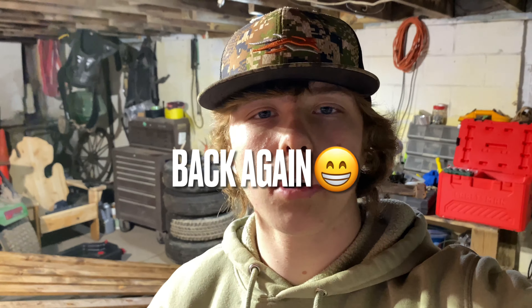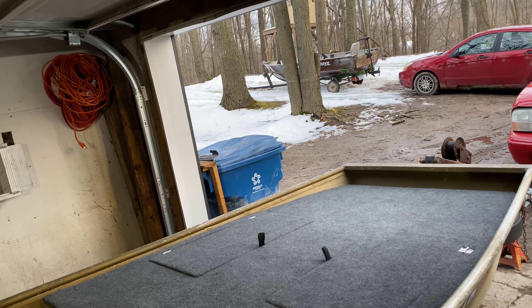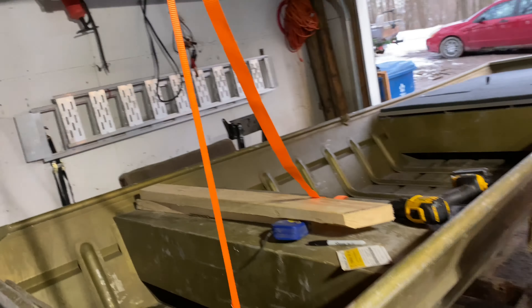Just got home from work and we're out here working on the boat. I posted that video but some things have changed — I decided to keep the boat that I had the deck on before and sell the other one. We have the boat in the garage now. I put the trailer that used to be on that boat onto the other one, and this boat on this trailer — I just like this trailer a lot better.